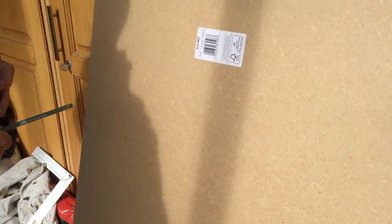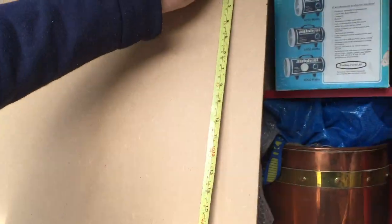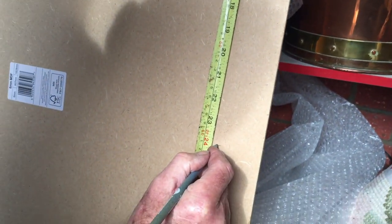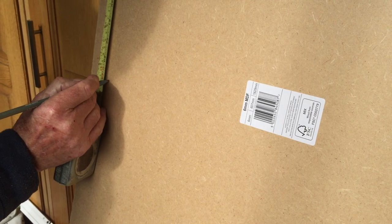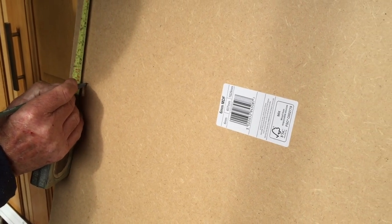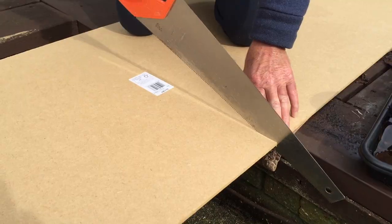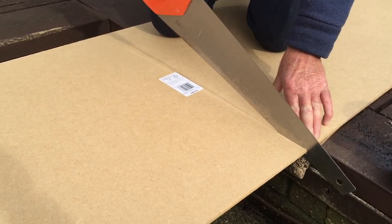You will also need some MDF or a piece of board. My dad picked this sheet of MDF up for me from Homebase — the standard size it usually comes in is two foot by five foot. We decided to cut it down to a two foot by two foot notice board so that it would fit the nine cork pieces perfectly.